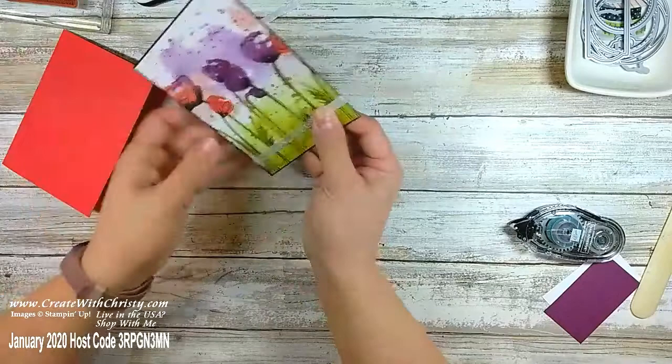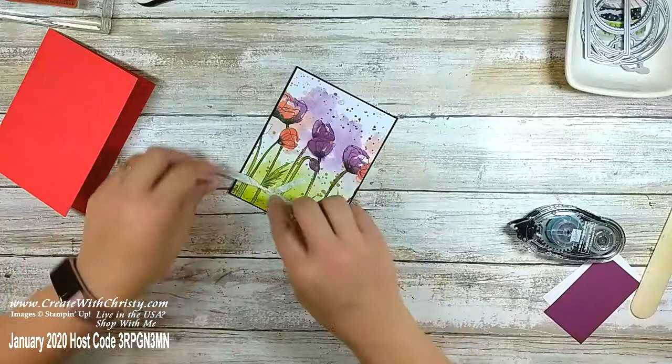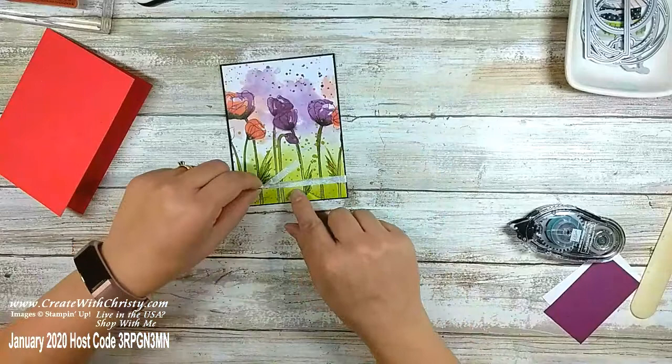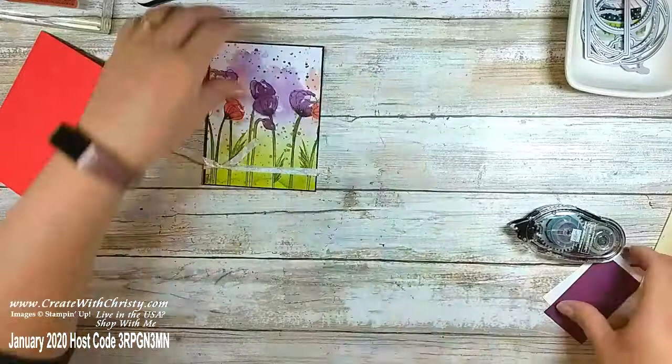The neat thing about doing it this way — since it's just tied with a single knot, the knot will slide back and forth on the ribbon. I can move this since I can tell I got too far over and need room for my label. You can loosen up the knot and move it wherever you want. Now I'm going to bring in this three-by-one-and-three-quarter piece and stamp 'Wishing you every happiness this special day will bring' from the Peaceful Moments stamp set.